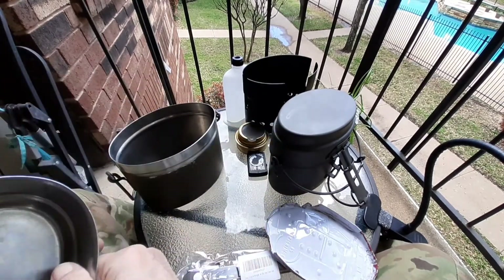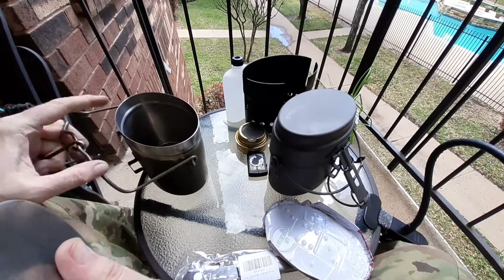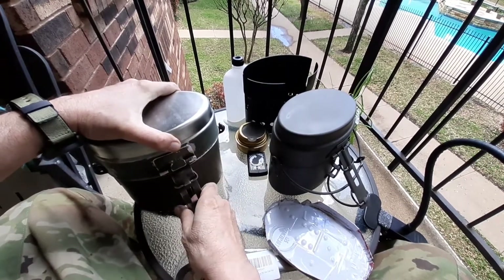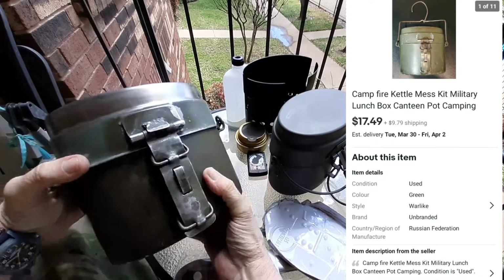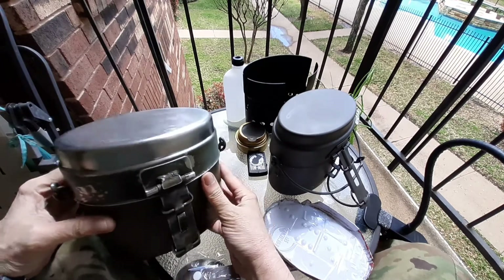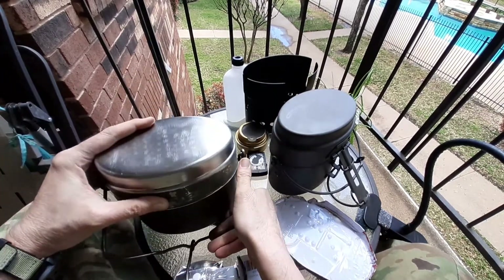The person selling this had it listed for something like 18 or 19 dollars, and I wound up getting it for about 17 dollars. They listed it wrong — they said it was Russian, which it's not, and they described it as war-like. That weird listing is what caused the low price.